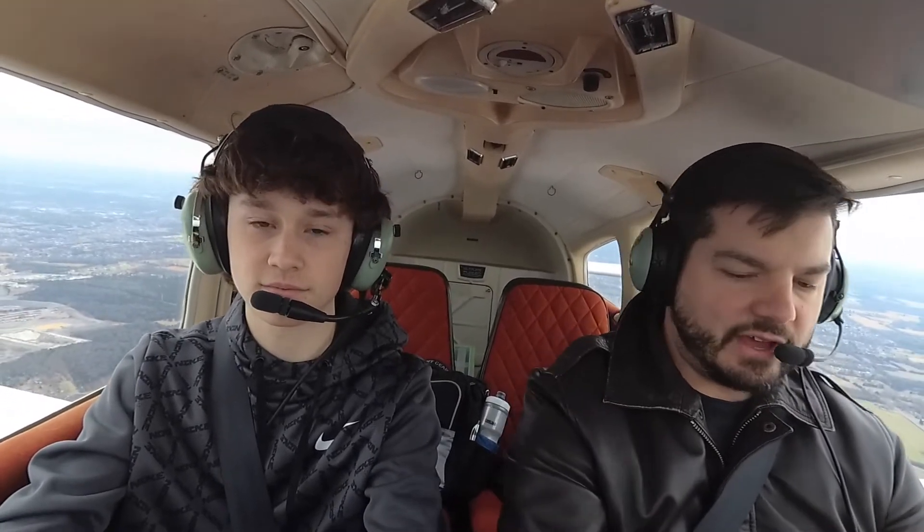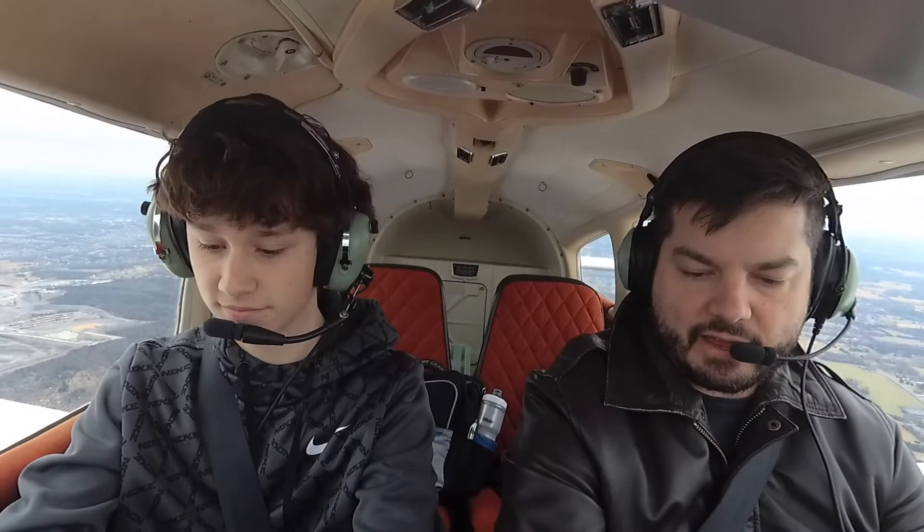Five minutes later. All right, you wanna take the controls for a second? Sure. All right, so this is gonna be like nose down, nose up — forward and backward. We're pretty much trimmed out for that, you won't feel much of that. I'll take care of power and all that. Roll us a little bit left because we're leaning a little bit right. Look at you go, man. We're holding 2,500 feet, nice and level. All I had to do was shut up — you got it.